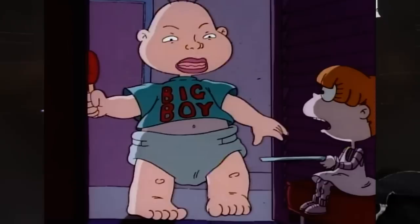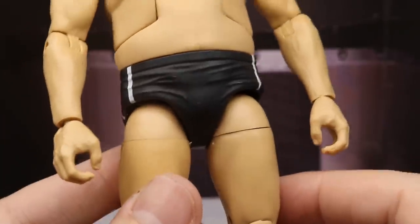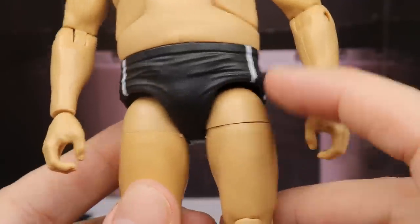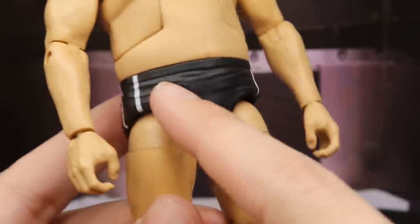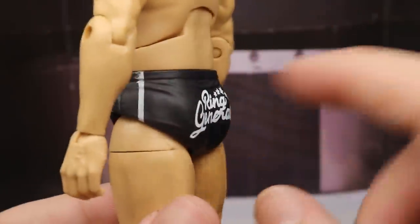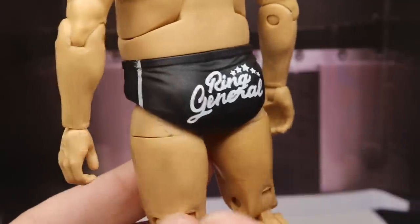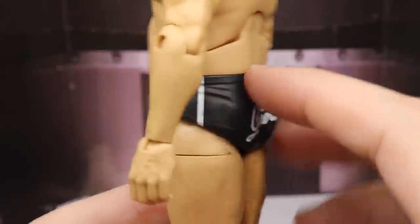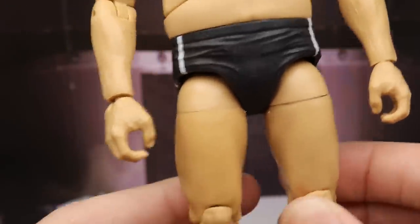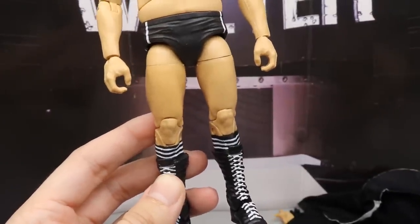Looking at the crotch area — I think it may be an André crotch or possibly a new mold. It's in black with white stripes and 'Ring General' is nicely printed on there. I do like the skin tone of the figure — I think it matches Walter perfectly, not too light or dark. It's like the Daniel Bryan skin tone.